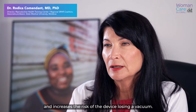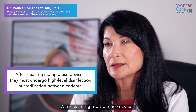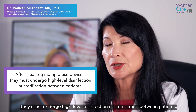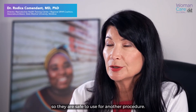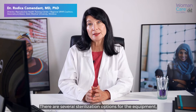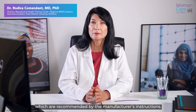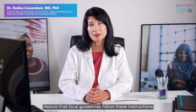Damaging parts increases the risk of the device losing vacuum. After cleaning, multiple use devices must undergo high-level disinfection or sterilization between patients so they are safe to use for another procedure. There are several sterilization options for the equipment which are recommended by the manufacturer's instructions. Assure that local guidelines follow those instructions.